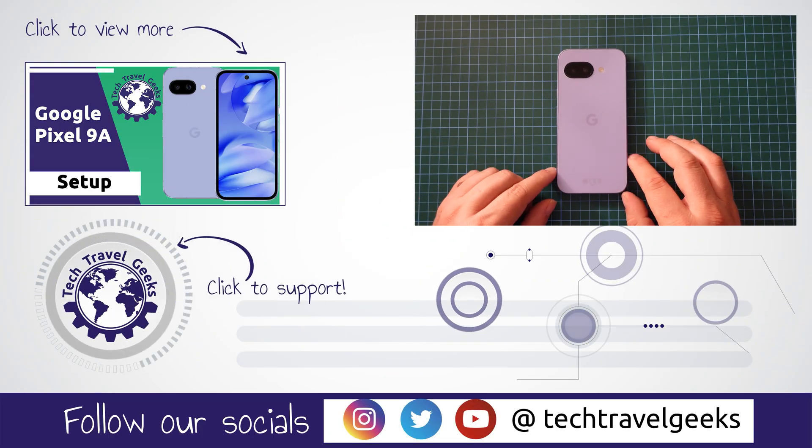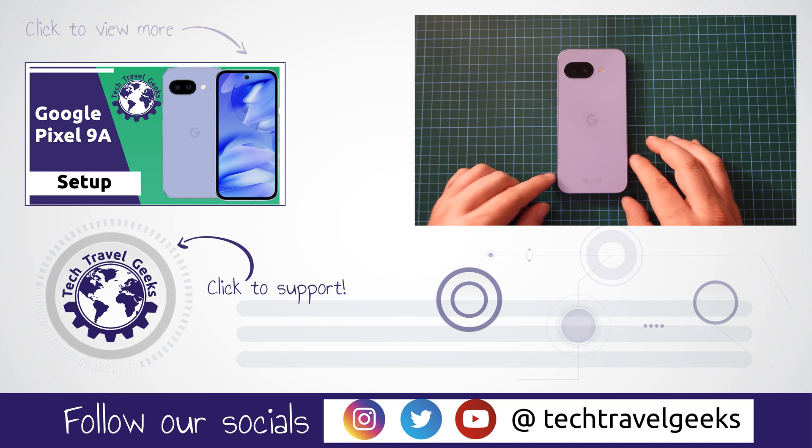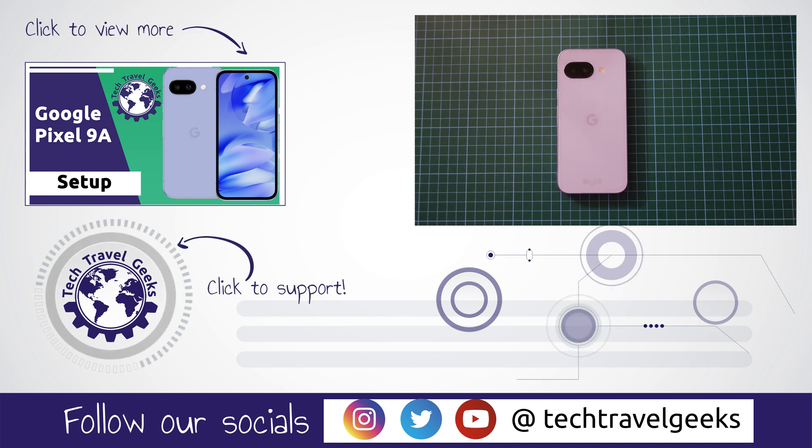And as usual, if you don't already, please do subscribe to the Tech Travel Geeks here on YouTube. We cover consumer electronics, gadgets, accessories, and anything else we think makes the travel experience better. But for now, thanks for watching and goodbye from me.